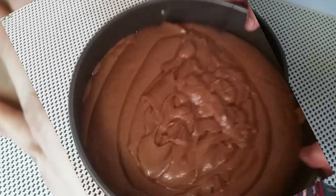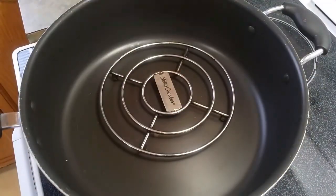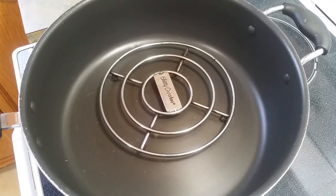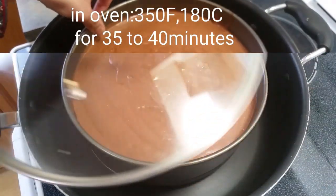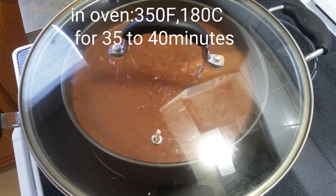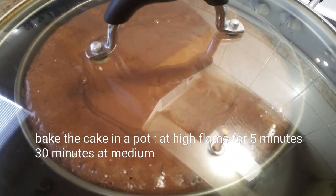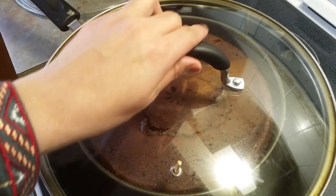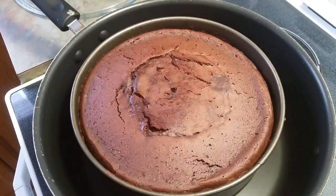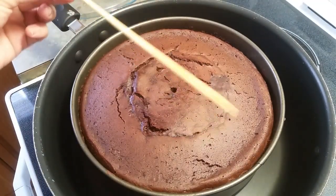Pour the batter into the mold at 180 degrees Celsius. Cover it and bake for 5 minutes on high flame, then 30 minutes on medium flame. After 1 to 2 hours, let's check — take a wooden stick. This is clear, so the cake is ready.